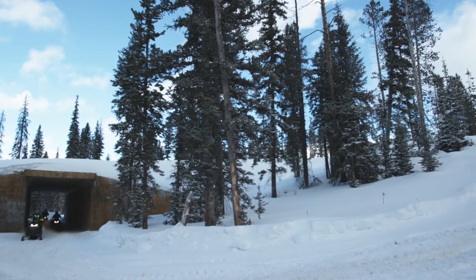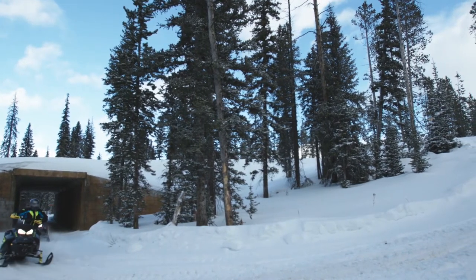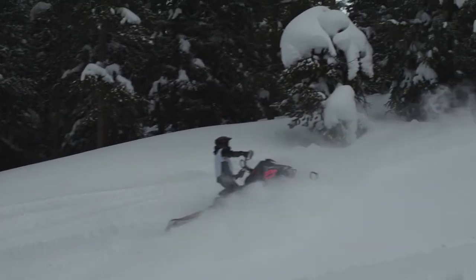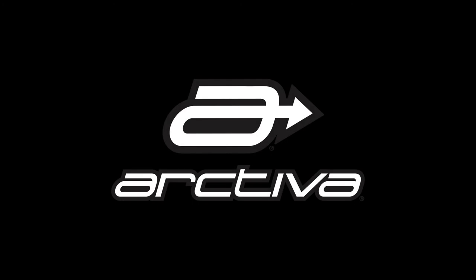Whether your ideal day is hauling the sleds north to your favorite trails, meeting up with the crew in the back country, or beating your best lap time at the snow cross track, we've got you covered.